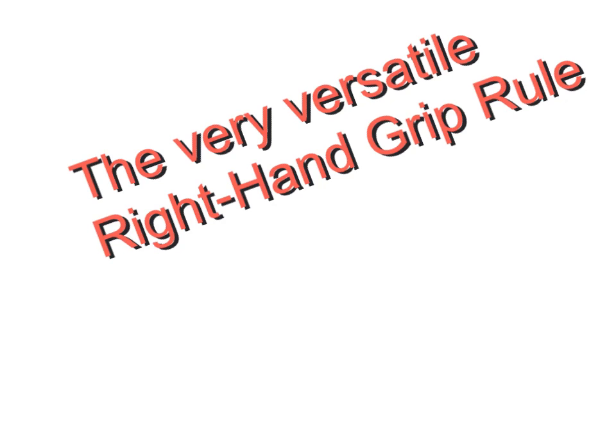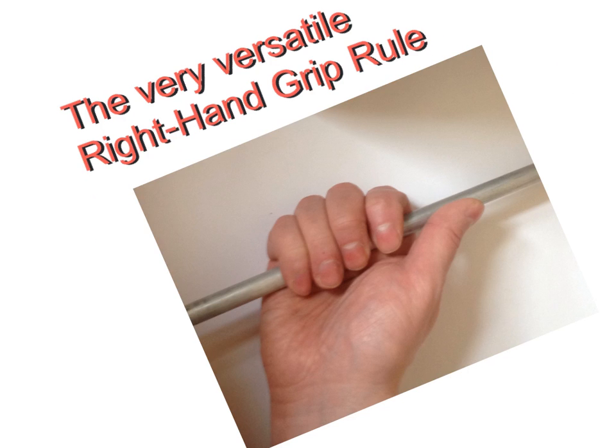In this video I want to talk about the right hand grip rule. This is the rule where we grip a current carrying conductor and work out the direction of the magnetic field around it, but it's useful for other things too. So this rod simulates some current carrying conductor and the current is flowing diagonally upwards through it. The way the right hand grip rule works is that you grab the conductor with your thumb pointing along the direction of current.